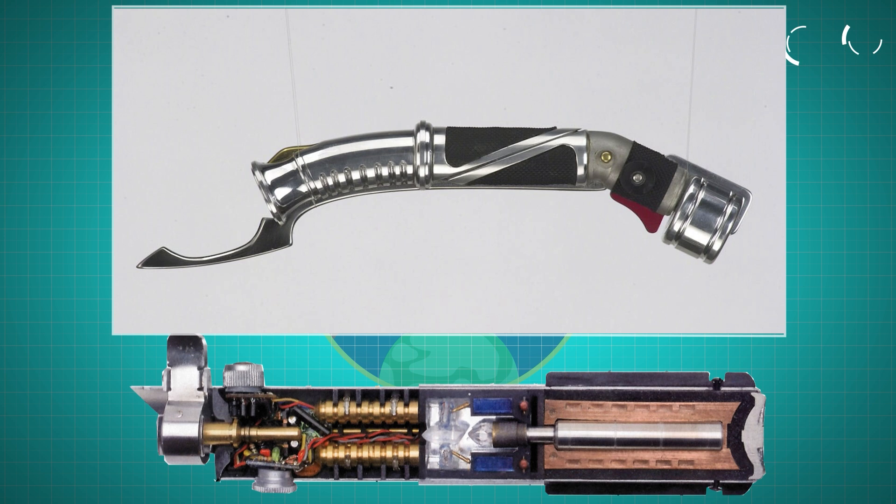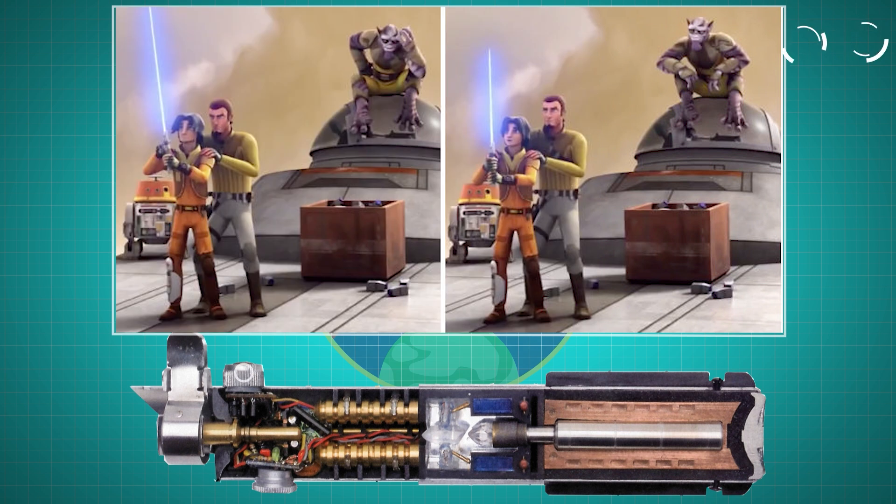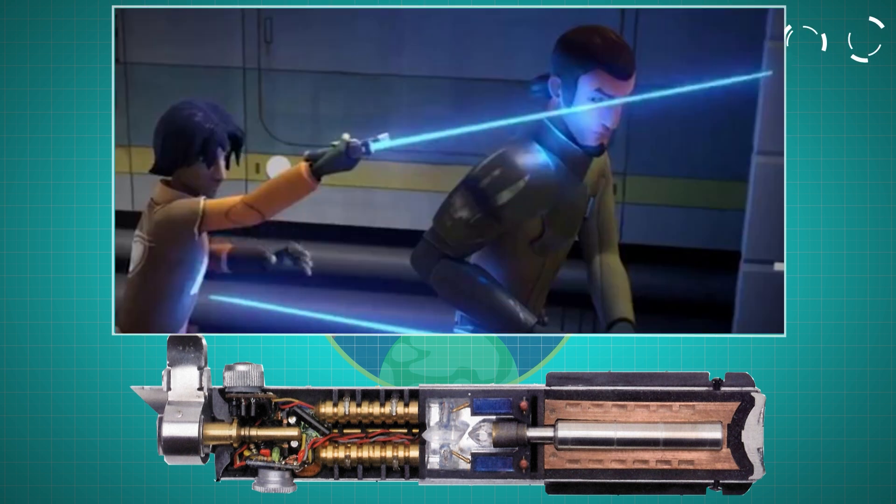On the outside of the hilt, additional items are added for functionality. There's an activator switch which turns the lightsaber on and off. Many hilts also feature a blade length adjuster, allowing the user to modify the length of the blade as needed. Additionally, power adjusters can also be used to set the blade to a non-lethal low power setting for training purposes.